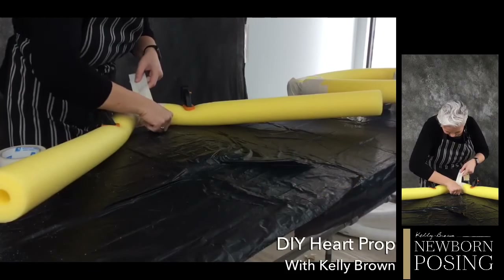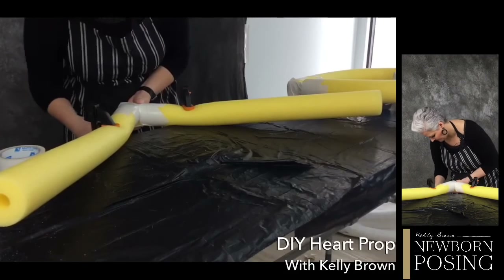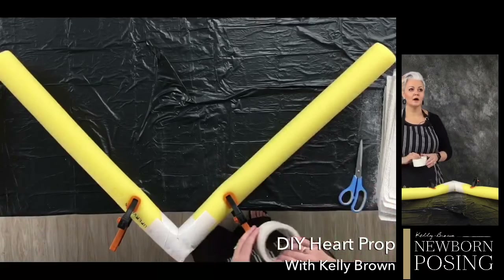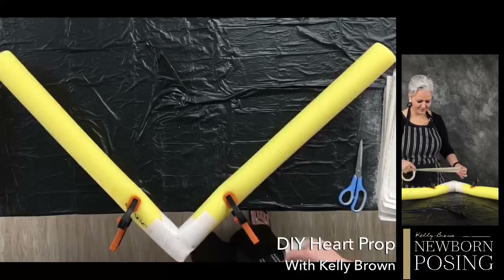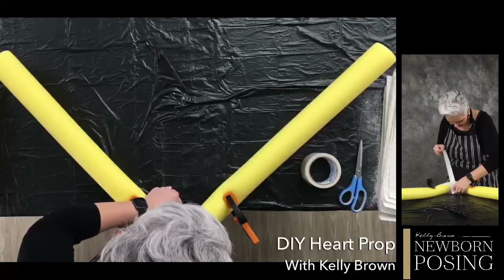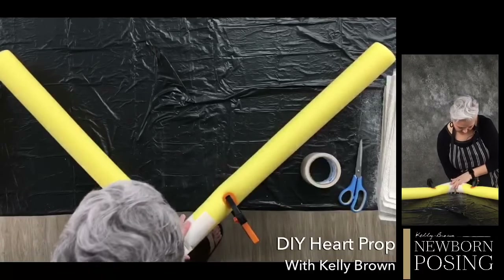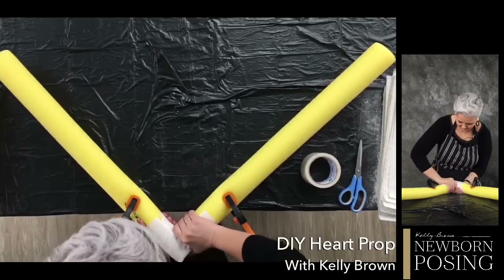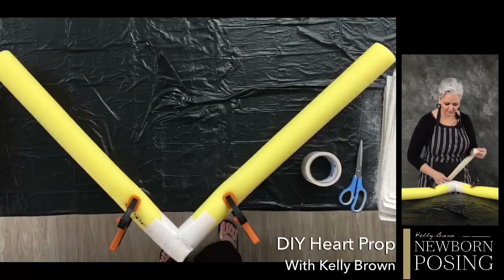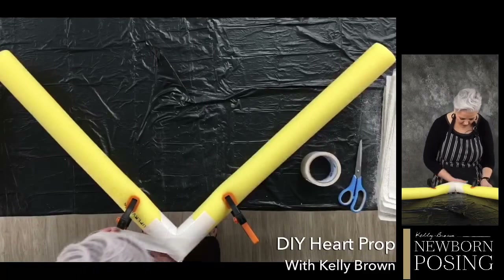We've got 234 people watching today. Lots of people have been asking over the past couple of days where to find the videos — pop into the videos tab and you can see all the live broadcasts there. We've also set up a playlist on Kelly's YouTube channel where you can find all the lives we've done in the group. Under announcements, there's also information on how to enter to possibly get a one-on-one two-hour online mentoring session with me — I'm going to draw the person randomly.